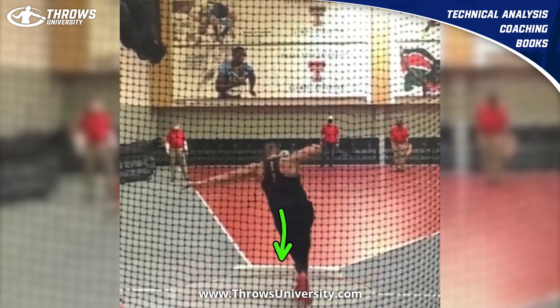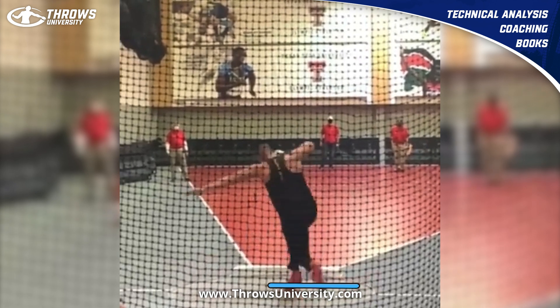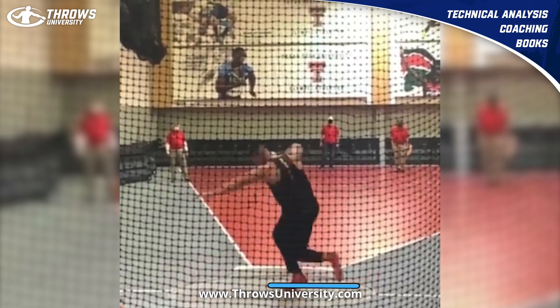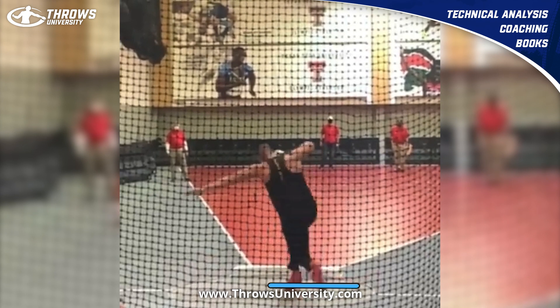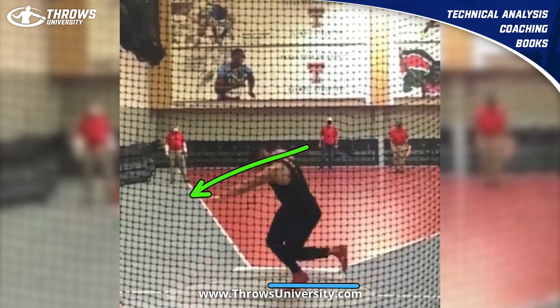What I really like is watching his right leg — watch his right foot and how it just never changes that height. You can just see how his right foot stays on that same line the whole way, and it's similar to what his upper body is doing with that left arm right here.